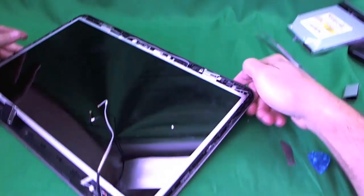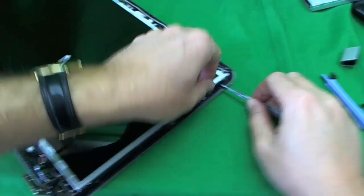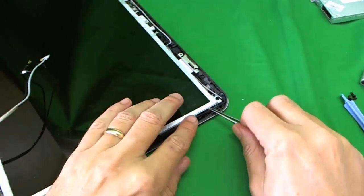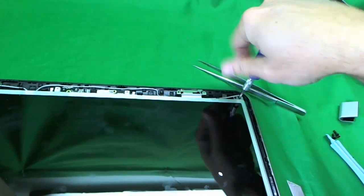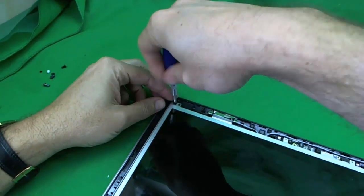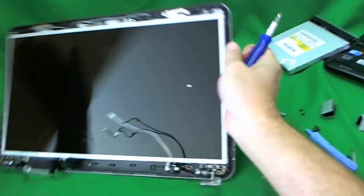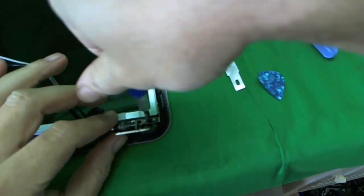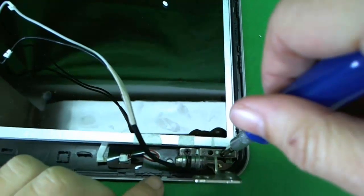We look at the screws and see if we have to unseat this cable to get to them. We're going to try a different approach — we won't unseat the cable. Instead, we'll remove the top screws and lift the screen assembly up to access them. We can get to the top screw now but not the bottom screw. To get to the bottom screw, we're going to loosen these screws here — not remove them, just loosen them.